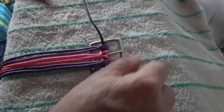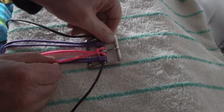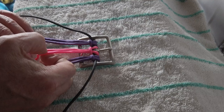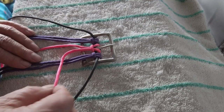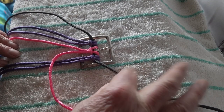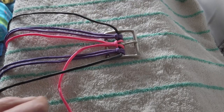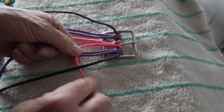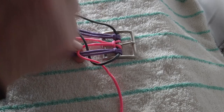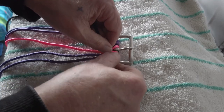Nice and tight. We've got the two purple cores, which the cobra weave winds around, and the bronze (or pink) in the center, and the black runs on the outside. Take one working lead — always work with the inside; I'm using the pink here — across the two cores. Grab the black, goes over the working end of the pink, under the two cores, and up through the loop created by the working end. This is half a cobra weave.